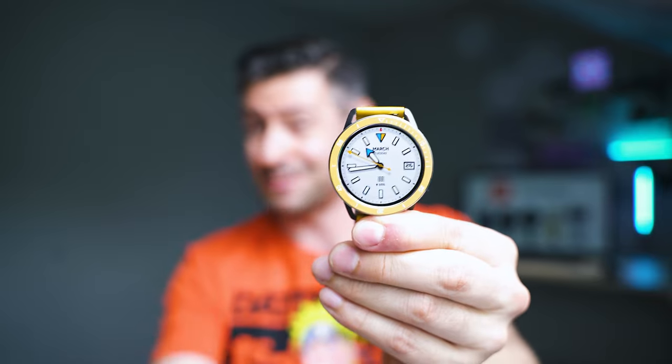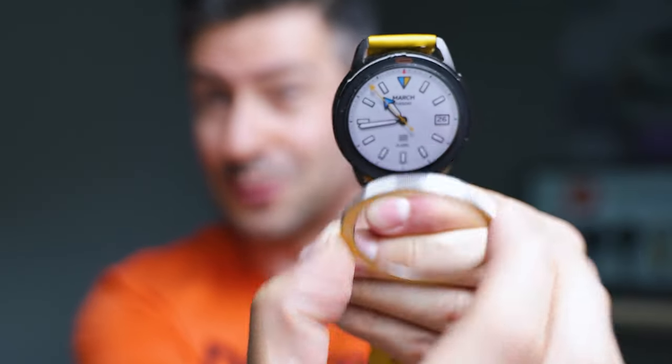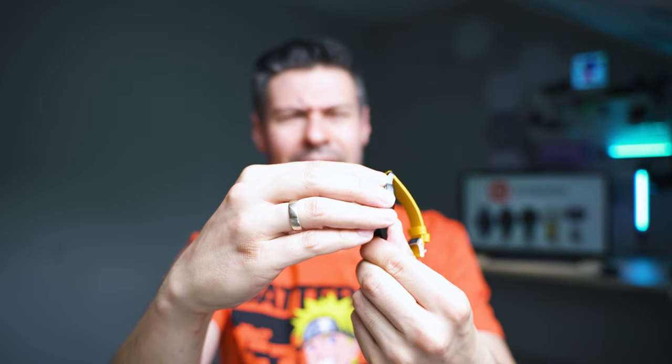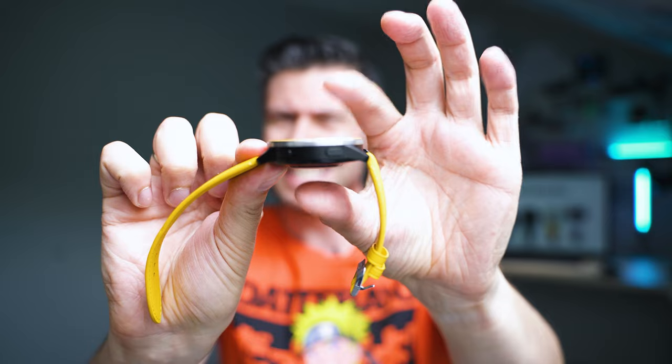I think the display is quite nice and maybe the most attractive feature, along with the ability to just twist and remove the bezel and exchange it for whatever you like. I think the thickness of the watch is a bit too much, but luckily it wouldn't bother you even while you're sleeping — at least it wasn't a problem for me.